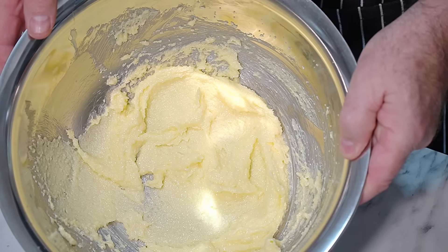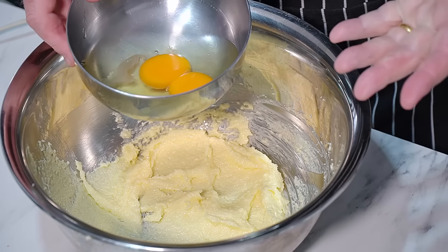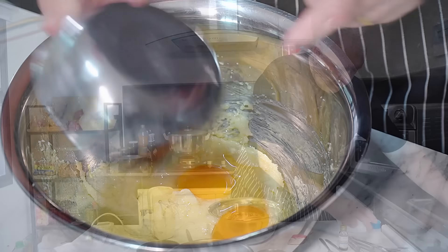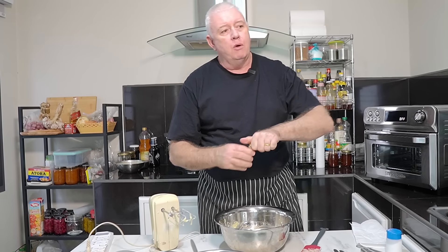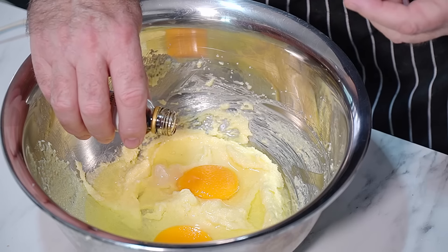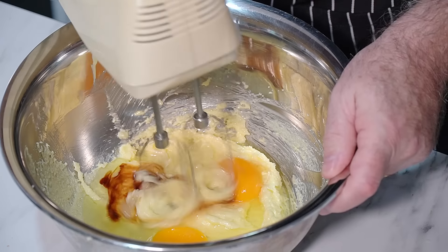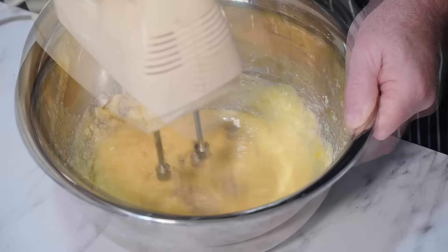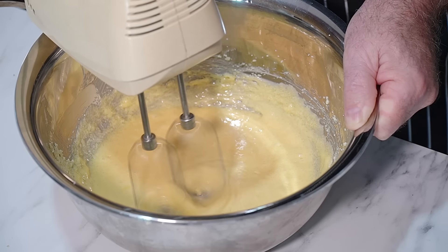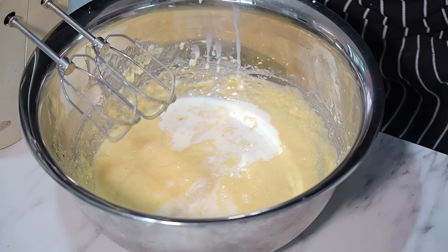That's our butter mixture. Now we need to put our eggs in. Most people put eggs in one at a time and beat them in — I don't. Just put them all in. I'm also going in with a little pinch of salt and a little bit of vanilla. Give that a little mix through, then I'll add my milk. In goes the milk — give that a mix in.